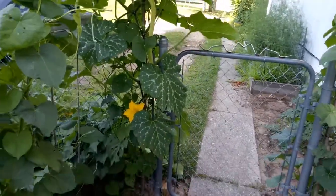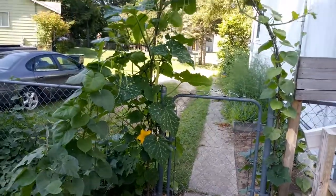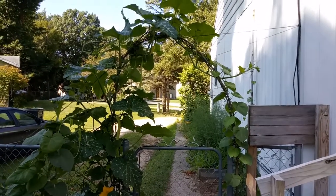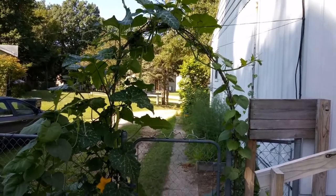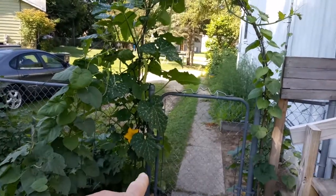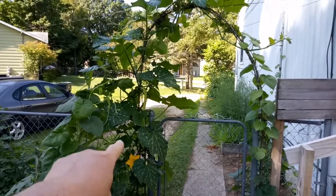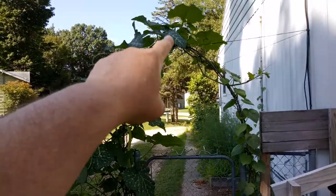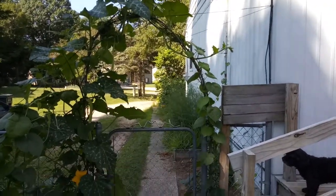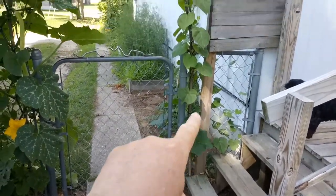Look at this plant — this is an arch that I put over my entry gate into my backyard, just made out of sticks. I've got a trombone squash climbing up this trellis. It started right down here and it is growing up and over this trellis, and it ends right there, and it's only August 1st.